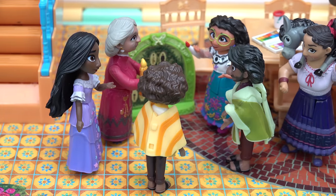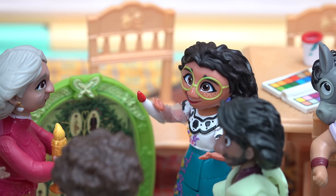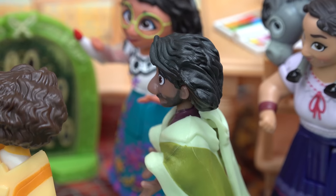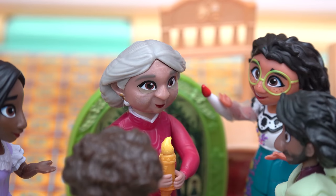Whoa, is that our family tree? We all look funny! Why does everyone keep saying that? Because Mirabel, it's true. I did see a vision of you repainting the whole thing. Bruno, again with your visions! I know how to fix the problem.